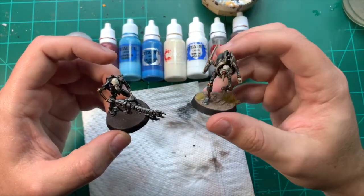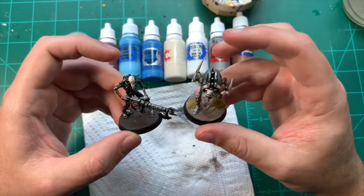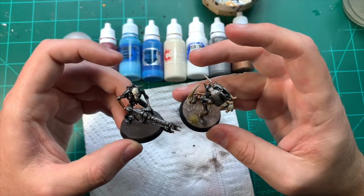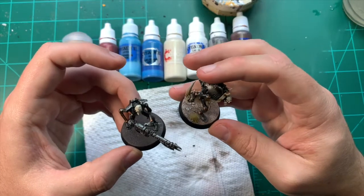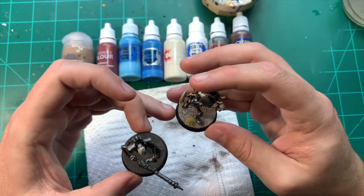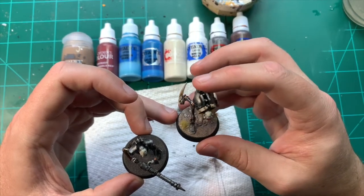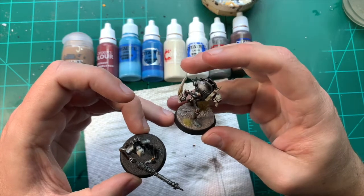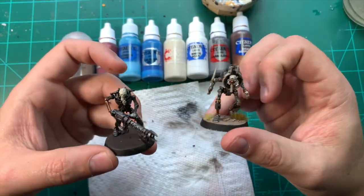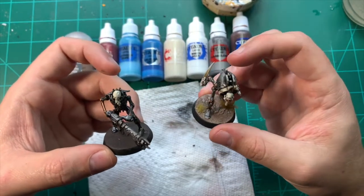This is a finished Necron model done with the same processes I'm using now. Looking at the base and the cracking on it — if you don't give it a coat of brown underneath, black will show through, which isn't always bad. But having a bit of brown coming through is just a bit more natural for these sandy coloured bases. You wouldn't believe this can be turned into that, but I'm going to show you how.